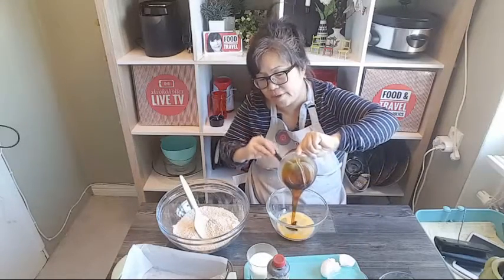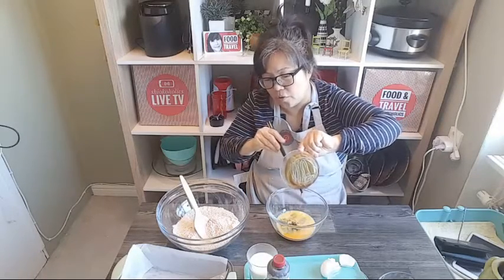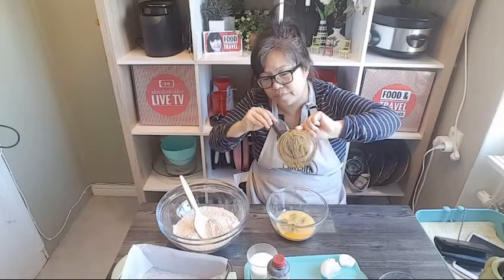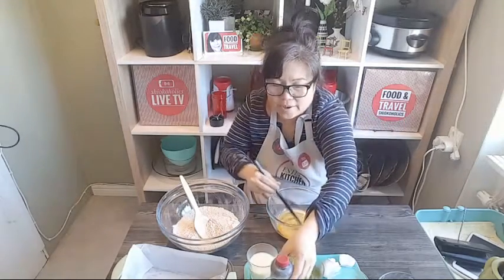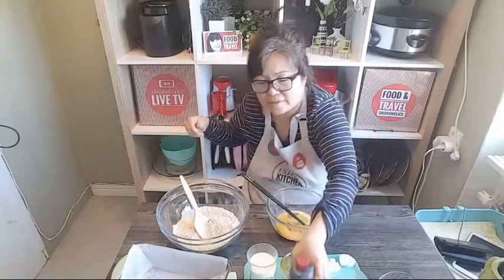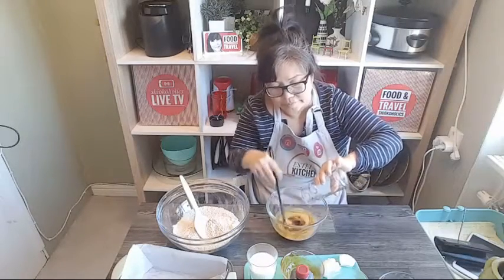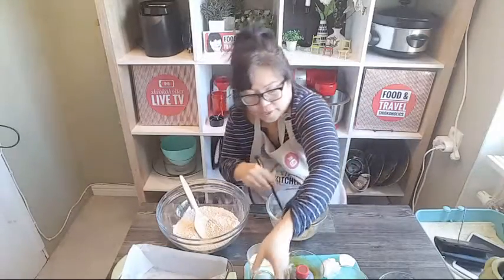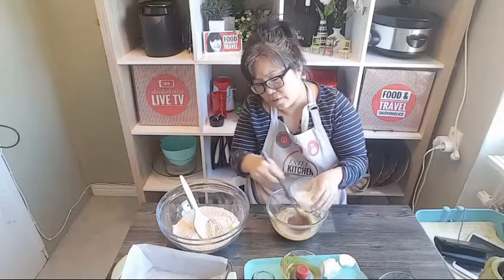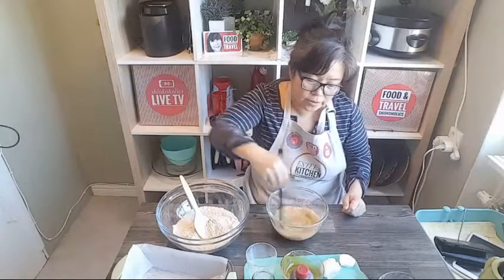Followed by the honey - or if you don't have honey you can use the dark syrup. Then the vanilla. The smell is so good, the vanilla essence. Followed by the oil. Let me just put everything in. If you have yogurt use yogurt; if you don't, use milk. That's all you need - it's really, really easy.